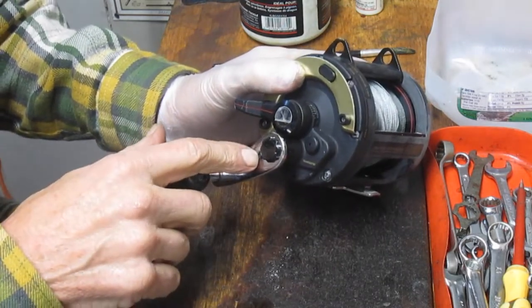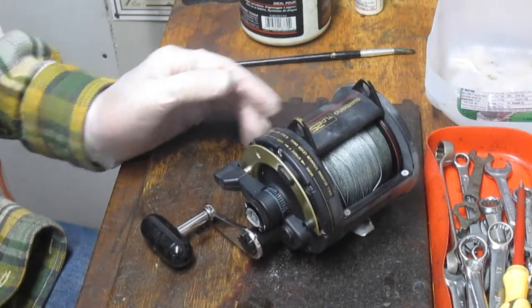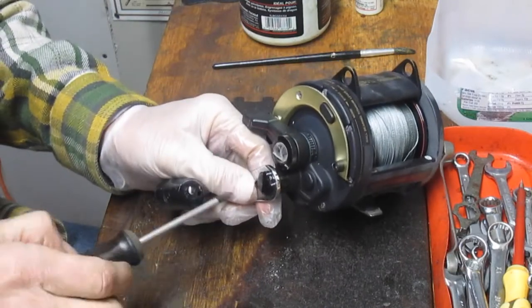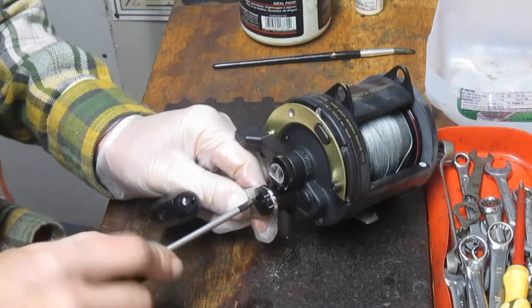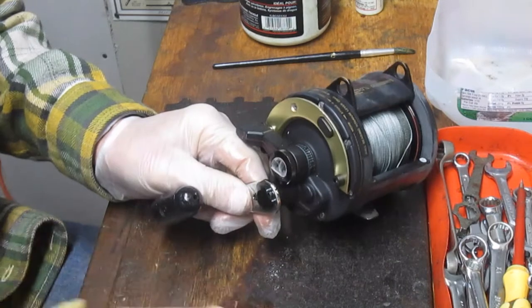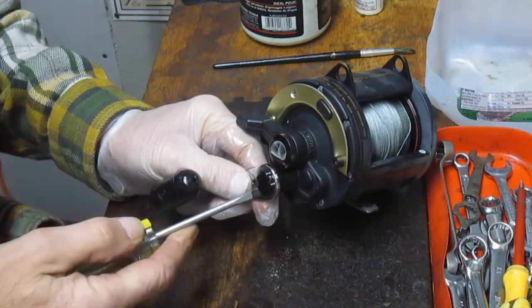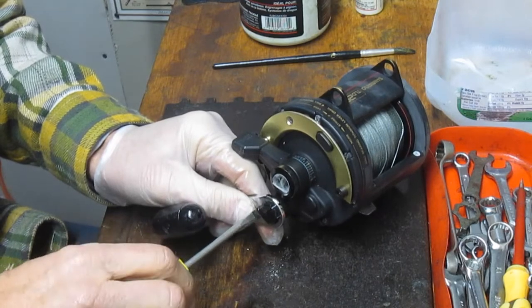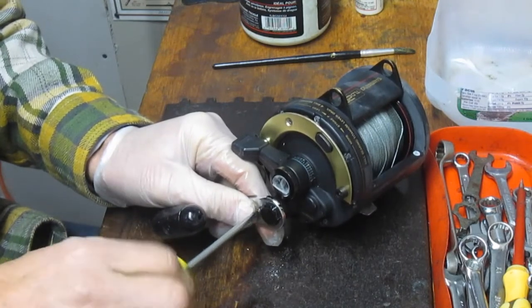We're going to start by taking the handle off, and the first thing you do is find the appropriate screwdriver. In this case, we have a Phillips head screwdriver as the set screw, so we're going to go ahead and grab that. That one's a little tight, so let's go for a flat-bladed, because they have a through screw for a flat screw blade as well.